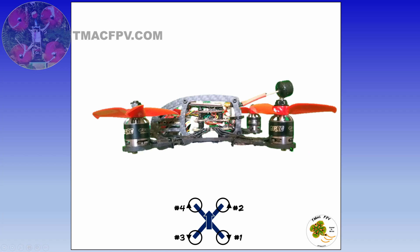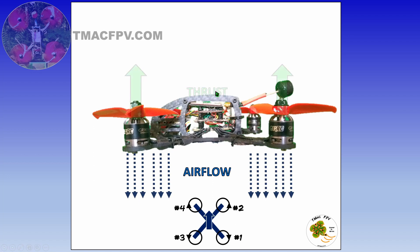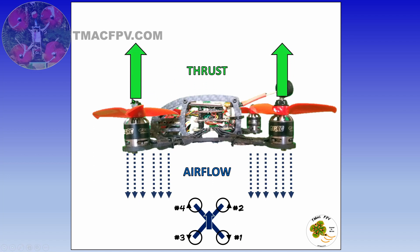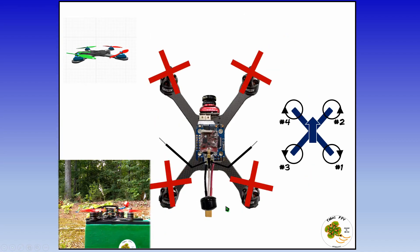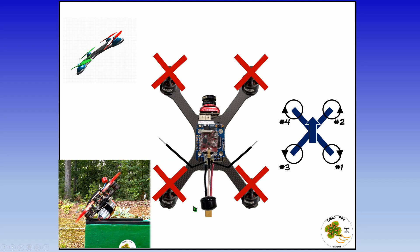When the props are spinning parallel to the ground, they force airflow downwards, which thrusts the quad up as long as the thrust is sufficient to overcome gravity. For forward flight in the direction you're looking when flying FPV, the quad needs to be angled or pitched forward. The quad makes this happen by spinning the rear motors faster than the front motors based on your transmitter control stick inputs. In this example, the rear motors are spinning faster than the front motors, so the quadcopter is going to be angled or pitched forward.